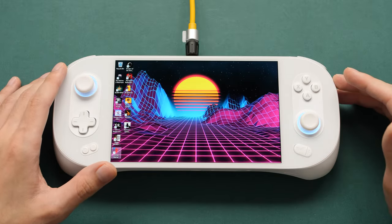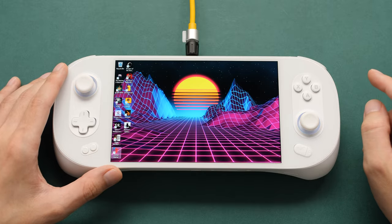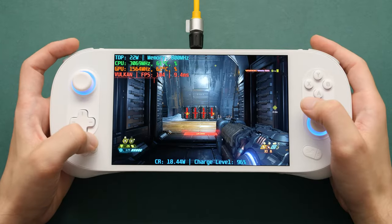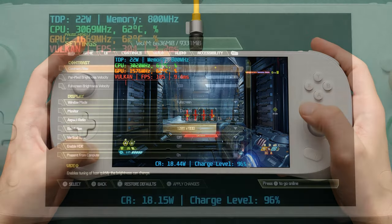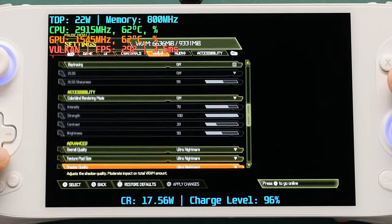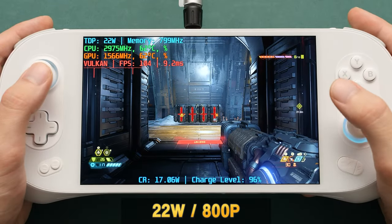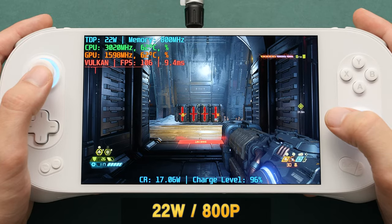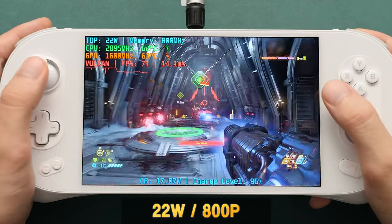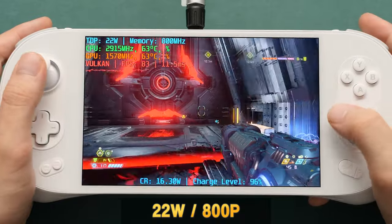I'm going to give you a best case scenario, which is Doom Eternal running on the 7840U versus the 6800U. Here's Doom Eternal — we're at 800p with the graphics set to Nightmare. In this scene, we're at 106 FPS without doing anything. We're at 22W TDP, so this can go higher, but let's just see what we can do.